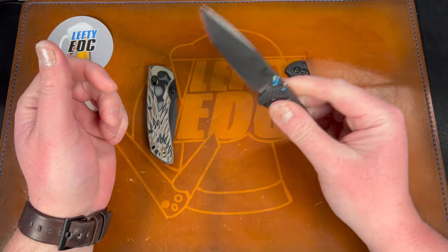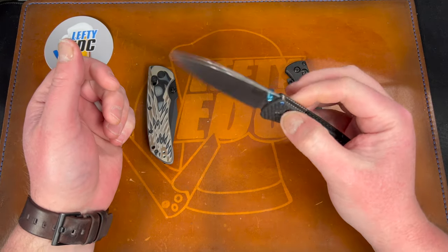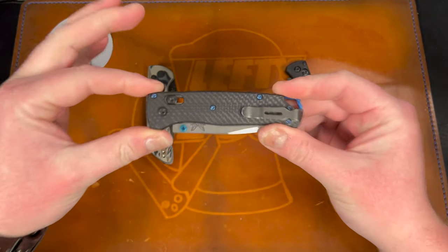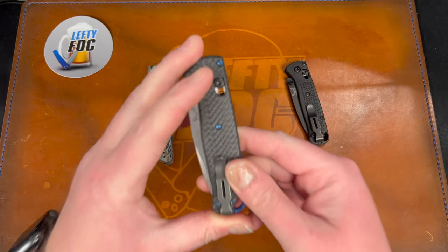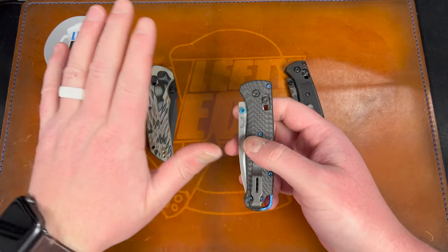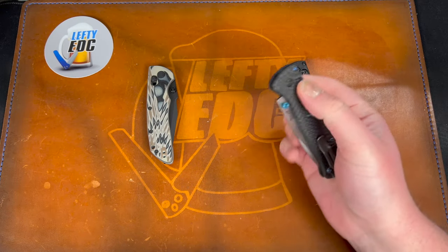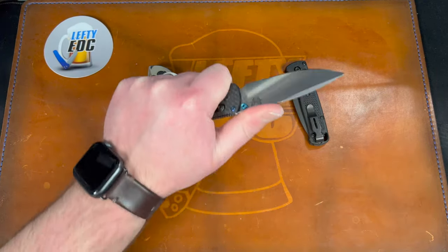As much as people rag on Benchmade, I don't really have a big issue with them — I just haven't seen designs I like much lately. I'm not the biggest axis lock fan, but they do it very well. I gotta give Benchmade props — they absolutely kill the warranty game. Almost every knife I've had from them I've had to send in, but it comes back perfect and costs me nothing. Whether you call that the butterfly tax or not, it's worth it in my opinion.